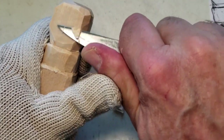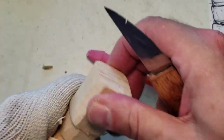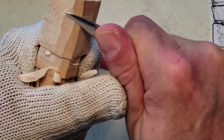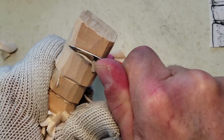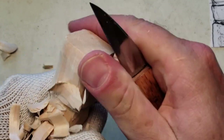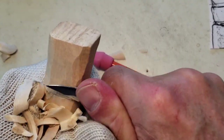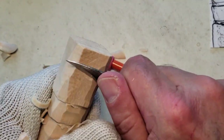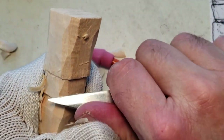I want to thin this a little bit — just a little bit thinner — and keep the roundness. Get the saw marks out of there, keep some of the roundness. Like I said, this is a fast-paced video trying to get as much as we can in. This is going to be thinner.